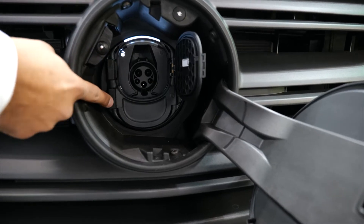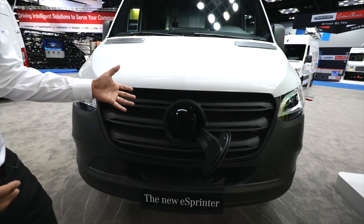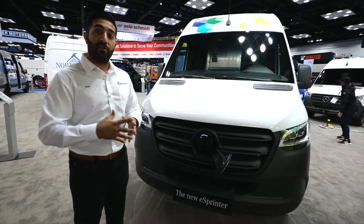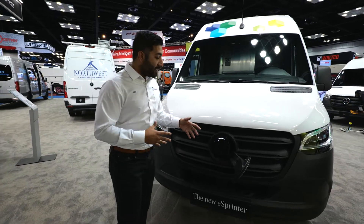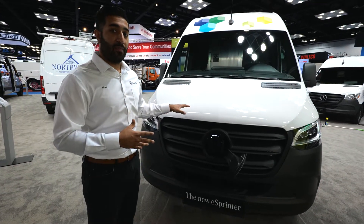Let's start with the DC. If I pop that little flap, that's going to be your entire combined charging socket, giving you DC fast charging capability. If you go for our optional fast charger, it can give you up to 115 kilowatts capability, which means that from 10% to 80%, it's going to take you about 42 minutes to charge this van.